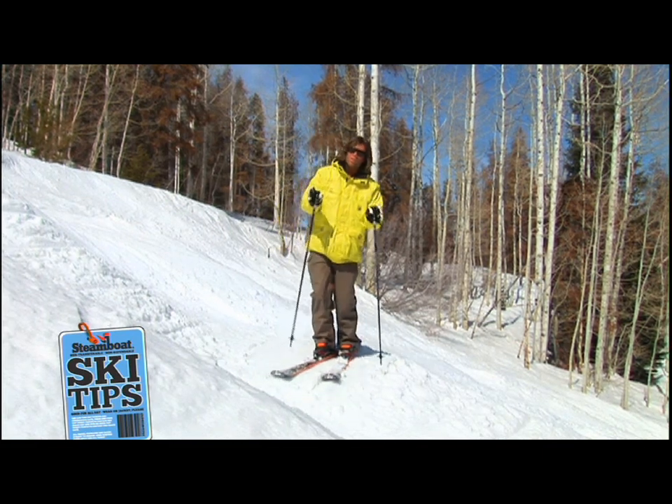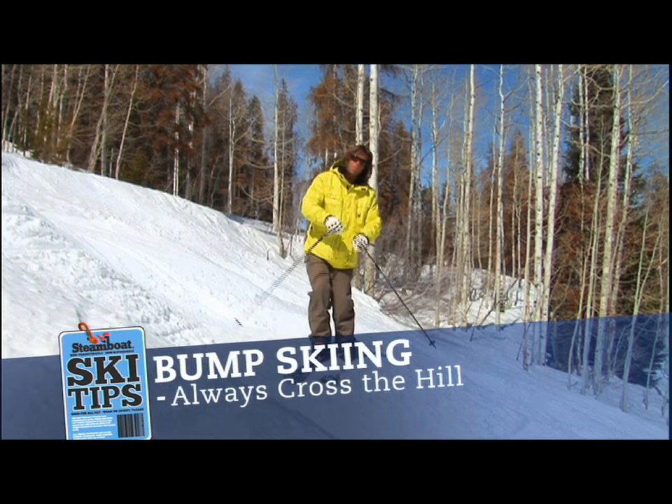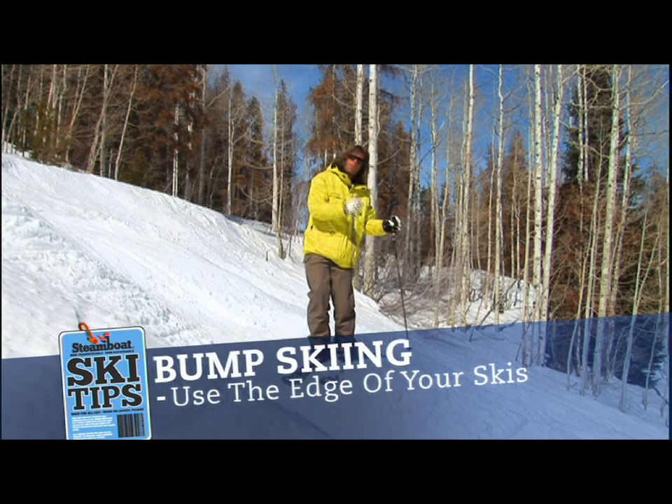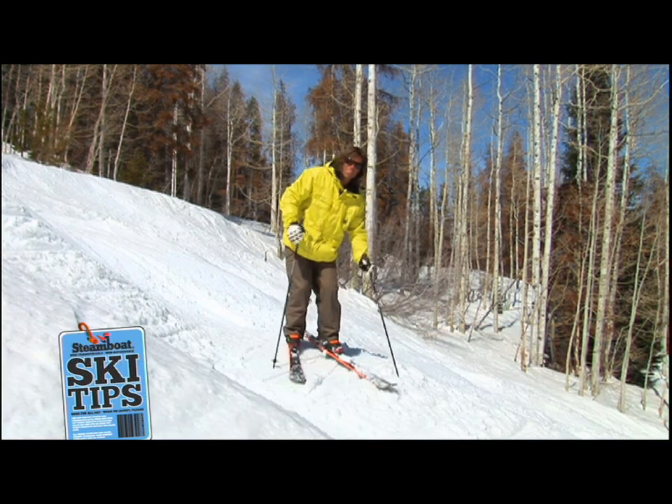Remember, it's so important to control your speed in bumps. To do that, make sure you come across the hill every single turn and be on edge. You never want to be on a flat ski or pointing straight down the hill. Always on edge and coming across following each and every turn. We'll see you out there.